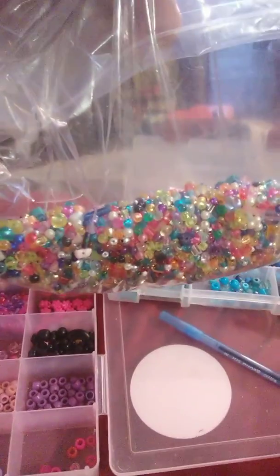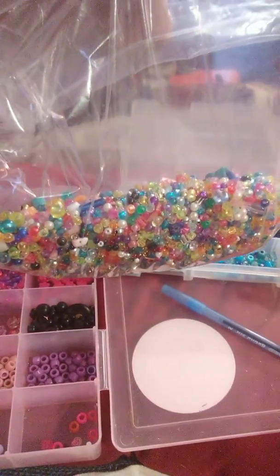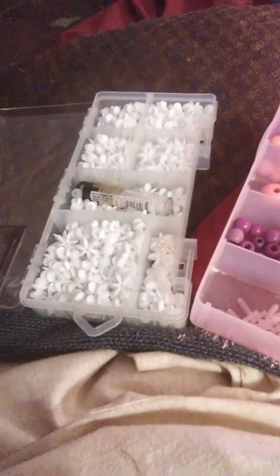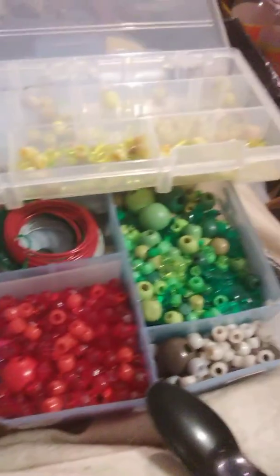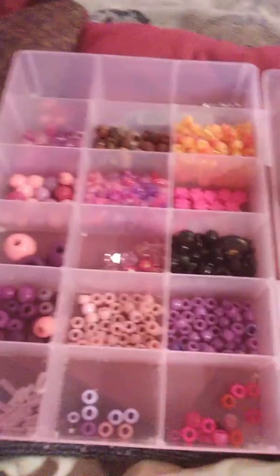Just please know this is a PSA to any other crafters that think they're gonna be nice and send something to somebody. Please just know the pain that somebody has to go through to sort them if they go to use them. If they don't mind it and they say go ahead, just please know this is what you have to deal with. Please just try to be on the nice side and think about others when you go to send stuff. This is the headache they have to deal with if they're like me and have OCD.